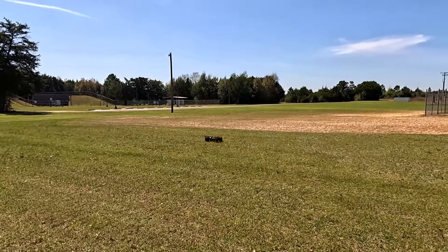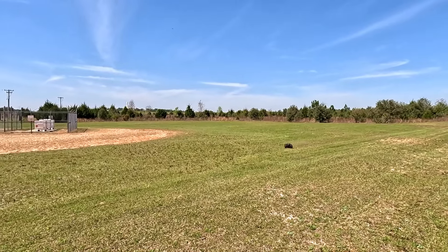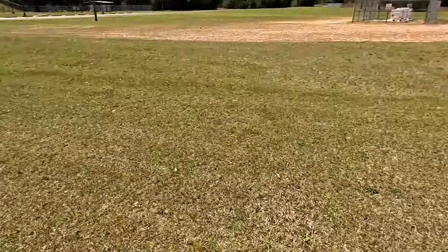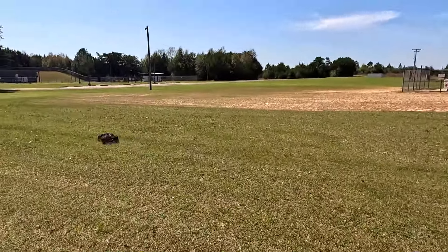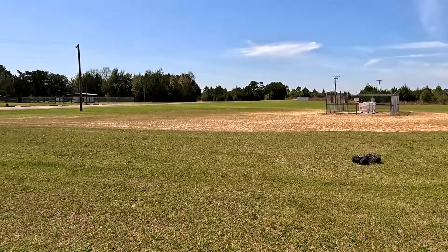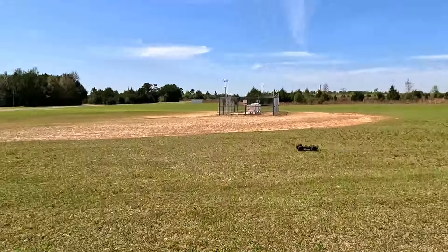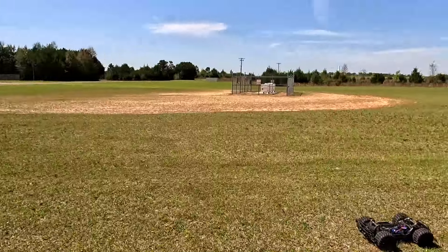I might have to tighten that servo saver, but I'm not 100% sure how on this one. You'd probably have to take the bracket off — that might actually help. Look at that — there's very little movement this way but more that way, which is weird. It's probably because I have the trim all the way to the far right to get this thing centered, so the servo doesn't have the same travel it should have. I've got to take this thing out and center it.